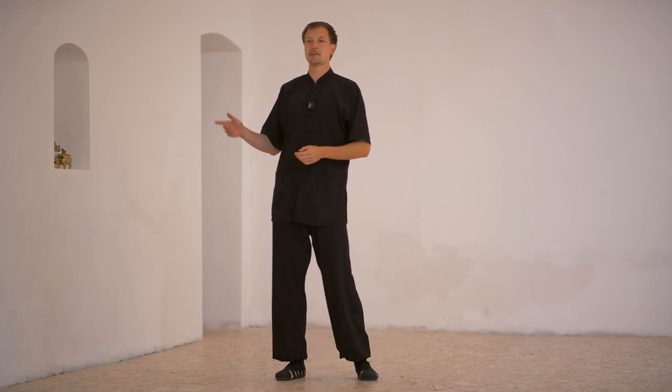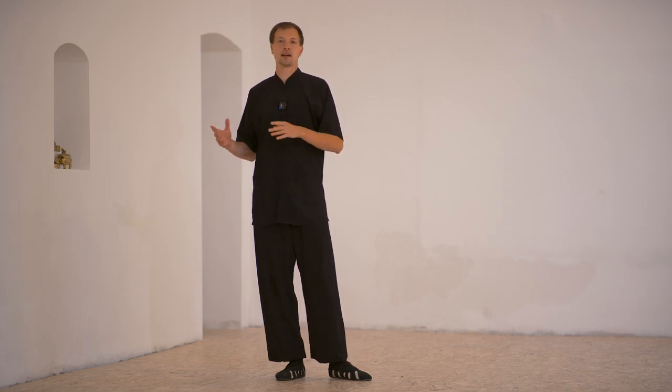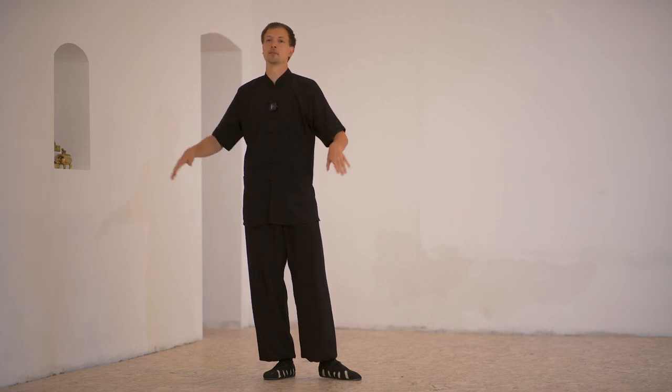The basic movement starts with the basic posture. This is also why the first form we learn is called Qibengquan. We have an online student asking the question: what is the philosophy behind the Qibengquan form? The Qibengquan form is the basic foundation of our sequences that are the founding of the whole system of the Sanfengpai.